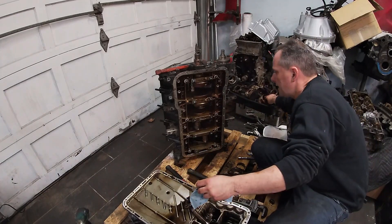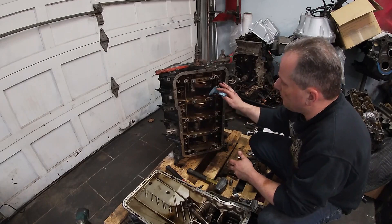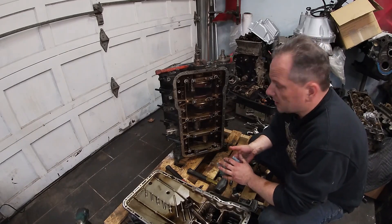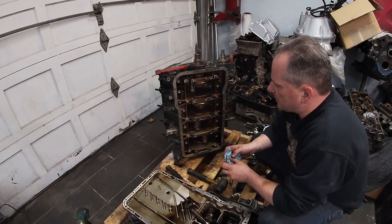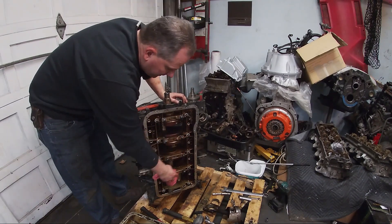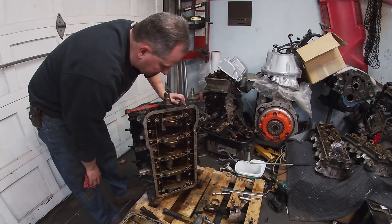I'm going to set this piston aside and finish taking off these two remaining cradle bolts, then try to separate the bottom cradle from the two halves of the block. I'm going to separate those and get the crankshaft out so it can go to the machine shop to be offset ground for more stroke, and the block to be bored for more cylinder displacement. Now we're going to try to separate the block half. The block half has oil galleries running through it, so I know there is sealant on those oil galleries and that sealant is going to resist the separation.